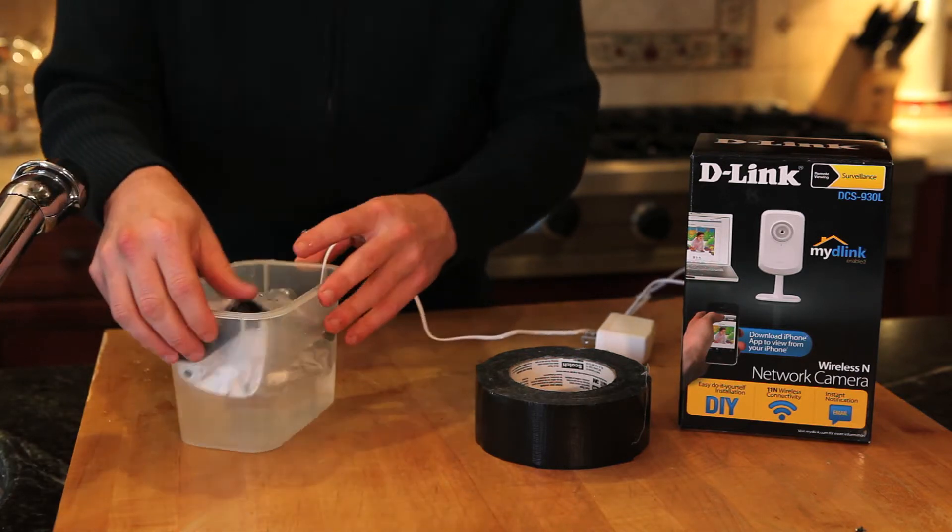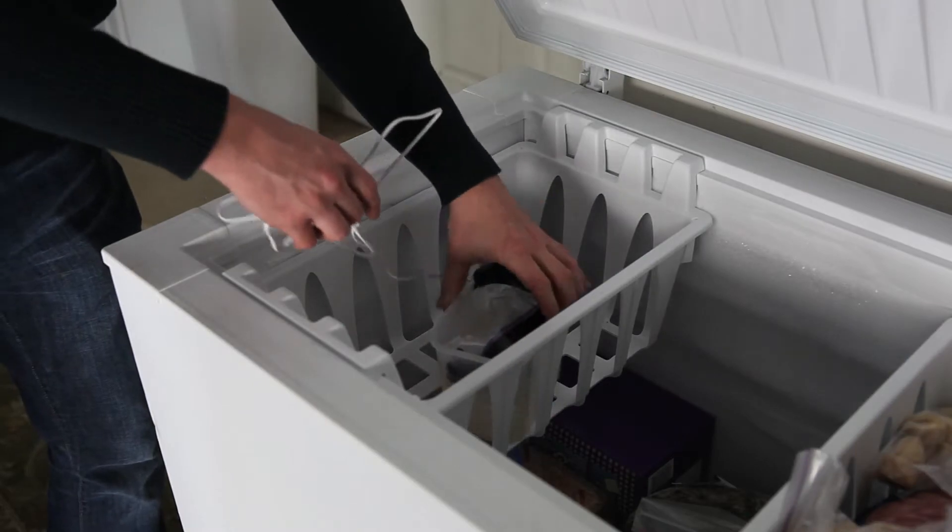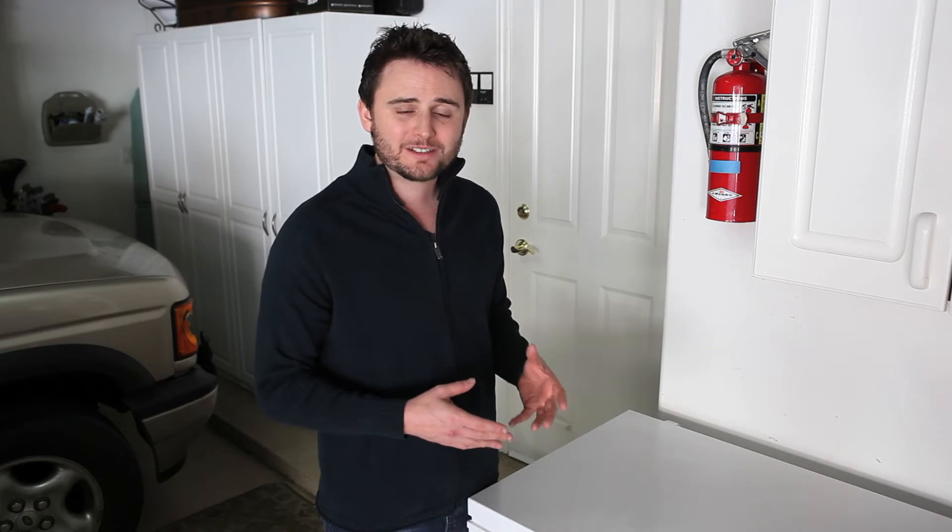Now let's take it over to the freezer. Now that the DCS 930L is ready to go, we're going to let it sit in the freezer overnight until it's frozen over. Then tomorrow we're going to plug it in and see how it works encased in ice. We'll test the picture quality, the sound, and even the myDLink service. We'll see you tomorrow morning.